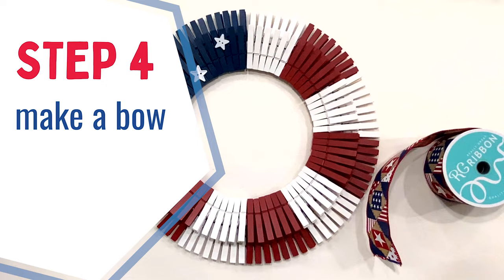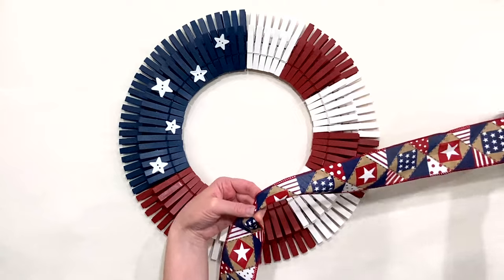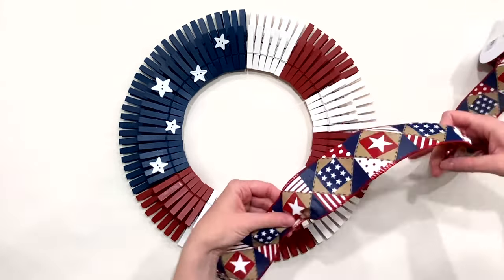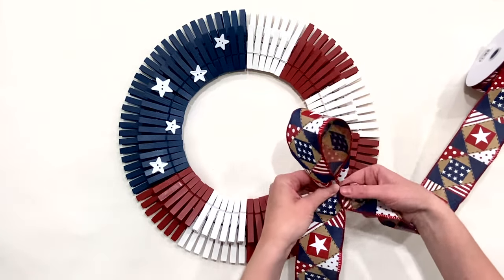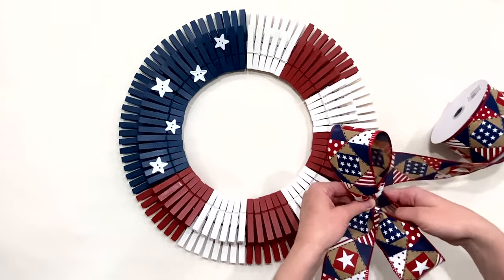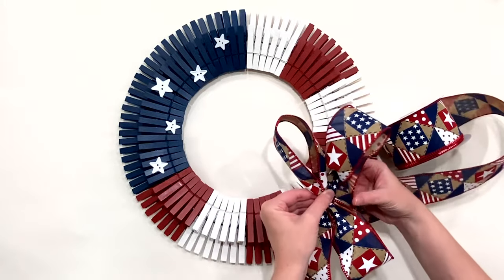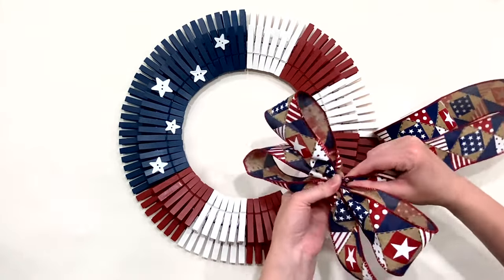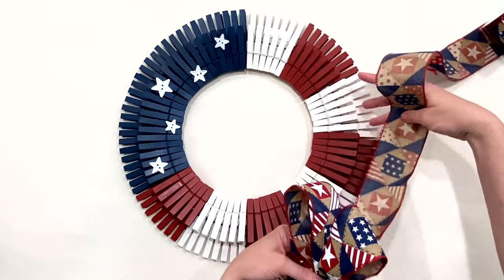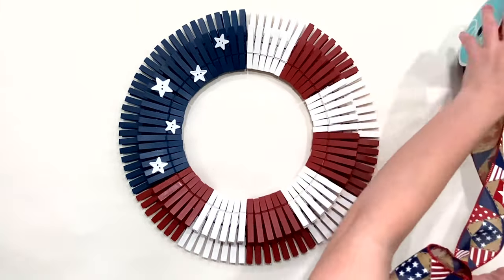Step 4: make a bow. For the bow I'm using 2.5-inch wired ribbon — I'll link below to my favorite place to buy ribbon. You can eye this, but it's roughly 10 inches for the first tail and pinch, then another 10 inches and pinch to make a loop. Twist your ribbon so it's facing forward and do another loop. Each time I make a loop I'm alternating left and right sides of the bow so they're always going across where you pinch them together. Repeat the pinching and twisting to make two more loops, then gather them all in the middle and twist the end of the ribbon down to make that second tail.